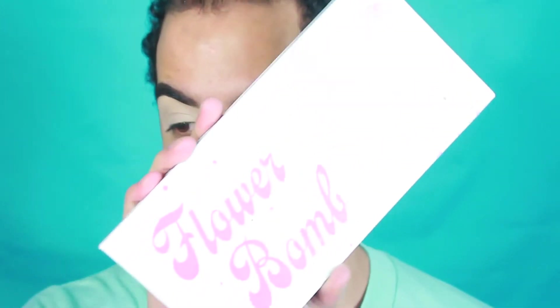So I'm going to be doing one eye on camera and the other eye off camera. I usually do that just because it helps the video go quicker. So I'm going to be going in with the Flower Bomb palette today.